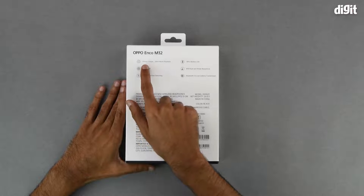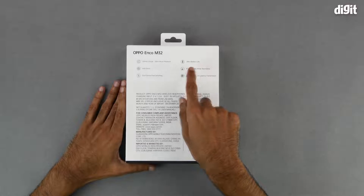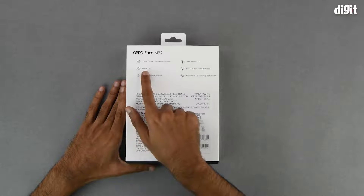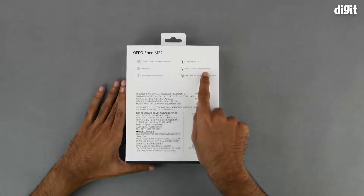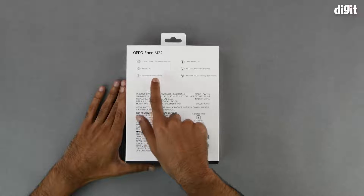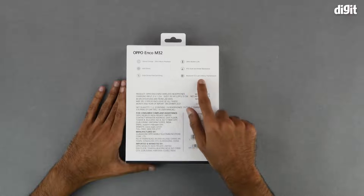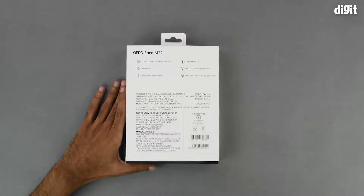It has a 10-minute charge that will give you 20 hours of music playback time, and 28 hours battery life in total. It features bass boost functionality, IP55 dust and water resistance, dual device fast switching, and Bluetooth 5.0 for low latency transmission. Over here we have a few of the technical specifications, which include a charging input voltage.